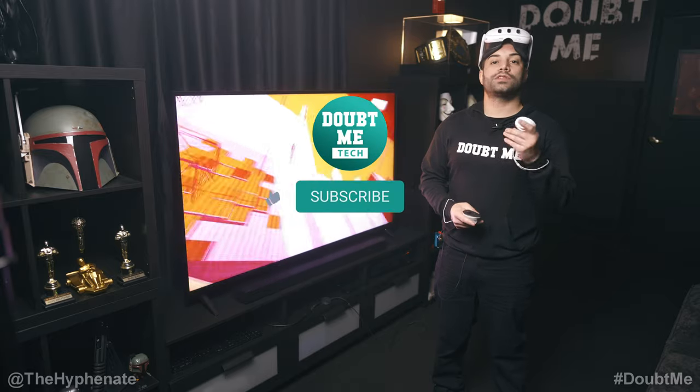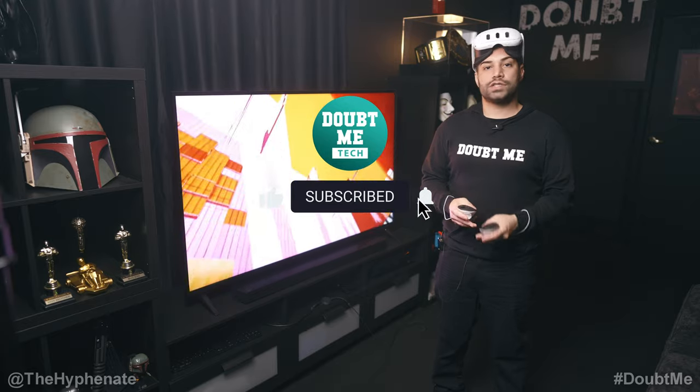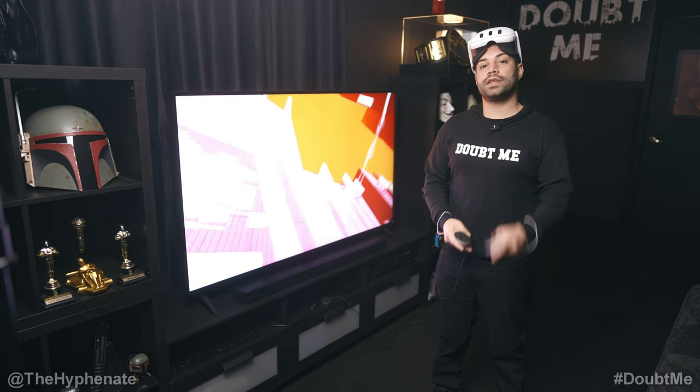Hopefully this video helped you. If it did, please drop a like and a comment below if you have any questions — and please make sure to subscribe. Also if you're interested in getting the MetaQuest 3, we do have links in the description where you can purchase it. It doesn't change the price you get it at, but it does help this channel. Thank you guys so much for watching — we'll catch you on the next one. Peace.